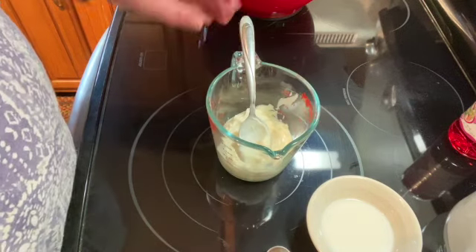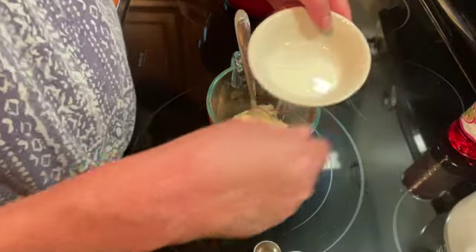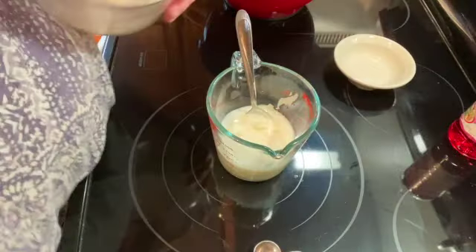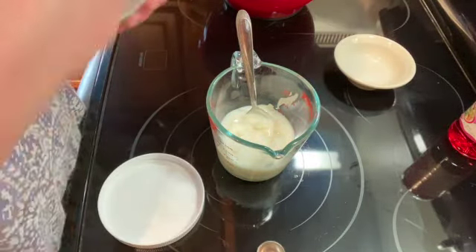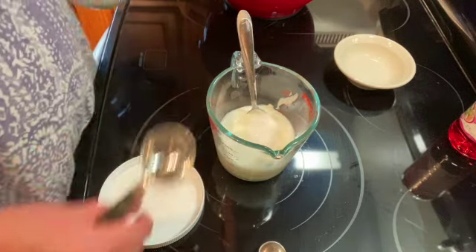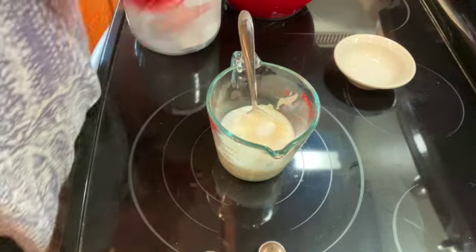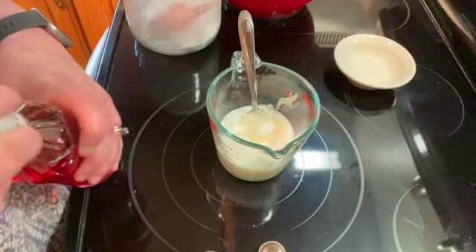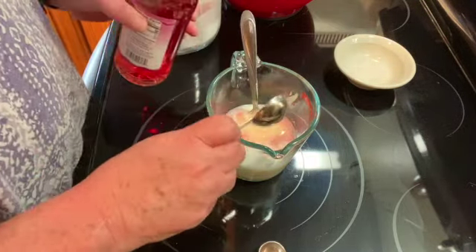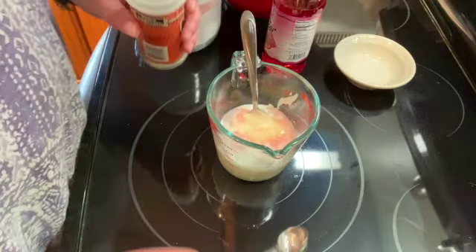I have three quarters of a cup of mayonnaise. I'm going to add two tablespoons of milk, one tablespoon of white sugar, one tablespoon of red wine vinegar, and one teaspoon of celery seed.